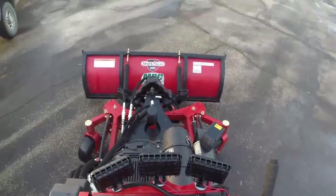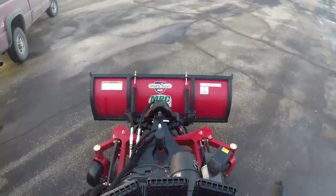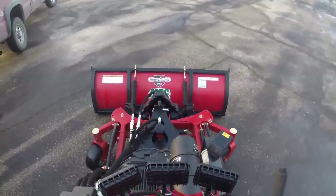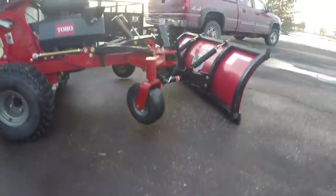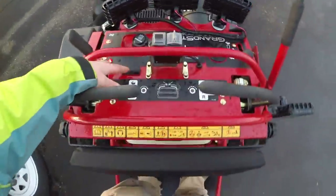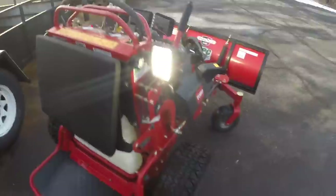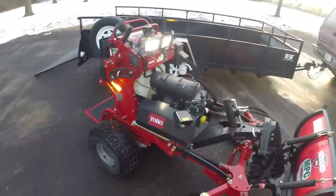Now the blade itself is a five-foot blade. As many of you know, we have the polyedge. Aside from sidewalks, we also use this on stamped concrete driveways. As you can see, it puts down plenty of down pressure — actually lifts the front wheels off the ground. And all in all, the plow-to-machine size ratio really, really does well.